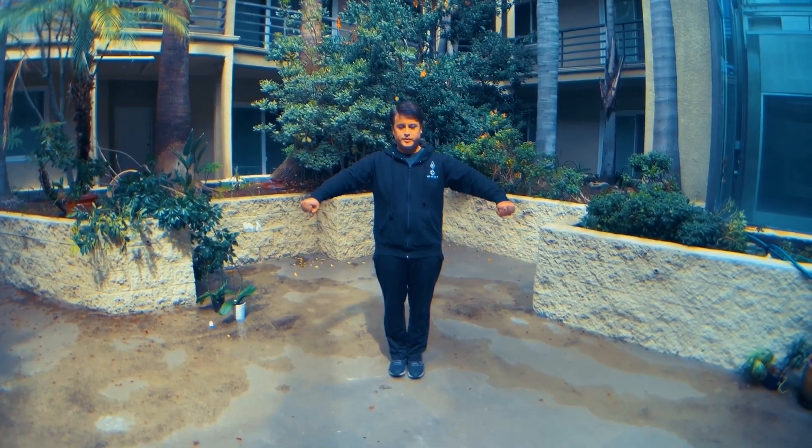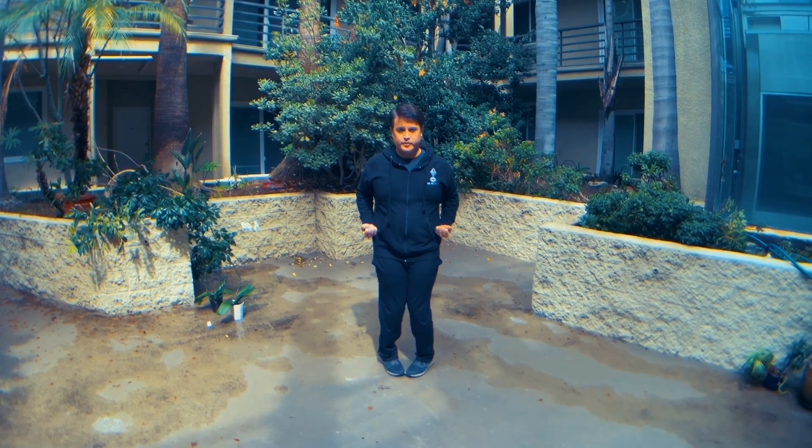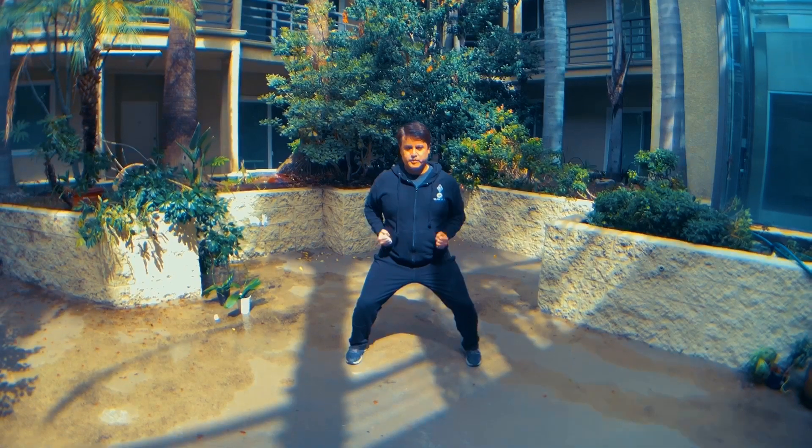Let's watch it again now in full speed. This is an excellent exercise that develops leg strength, arm strength, breath, and coordination.